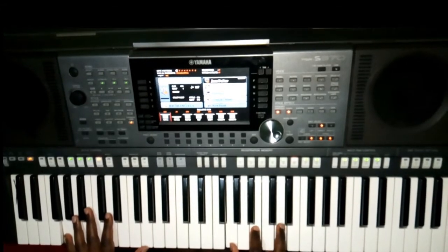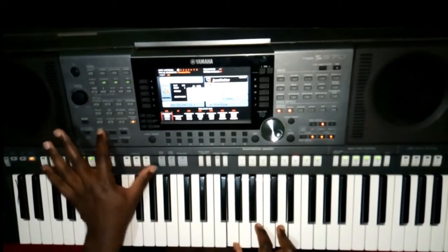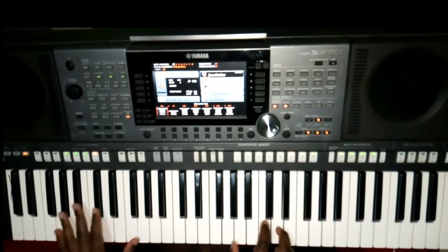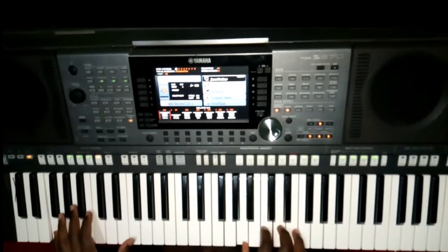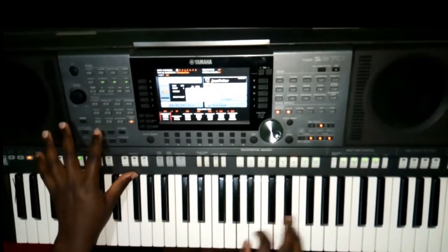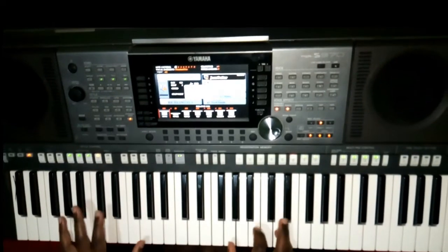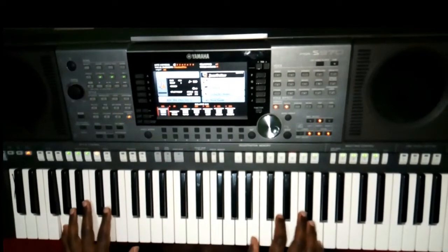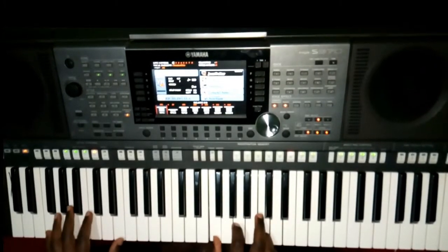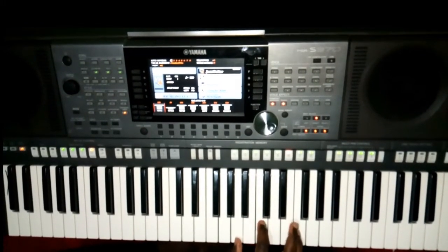Then I went to my root position of G. It was like this. Let me slow down the tempo. You see that F — this is F in root position, this is F first inversion.